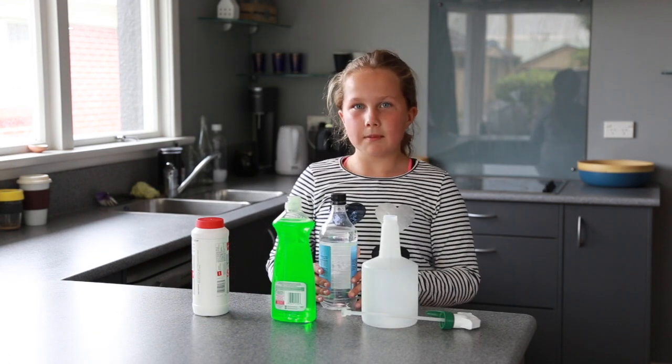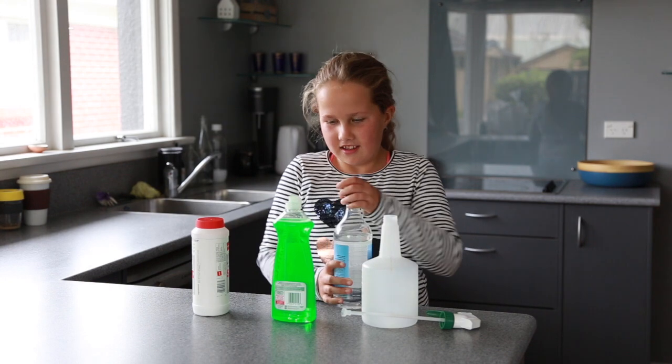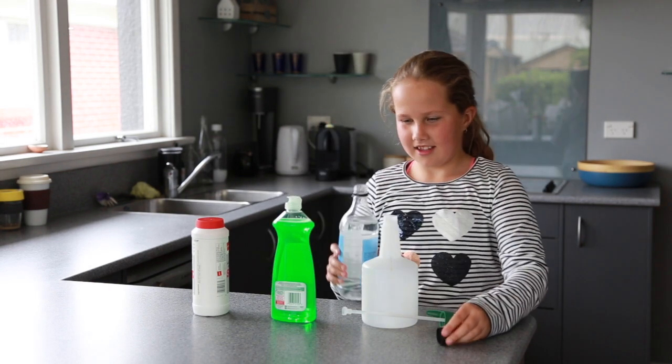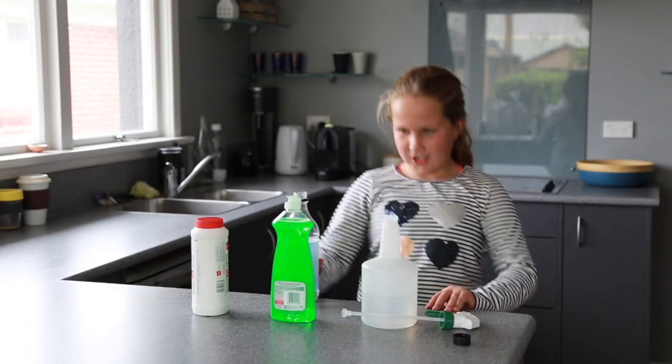The first step is to add 500ml of vinegar. There you go, 500ml.